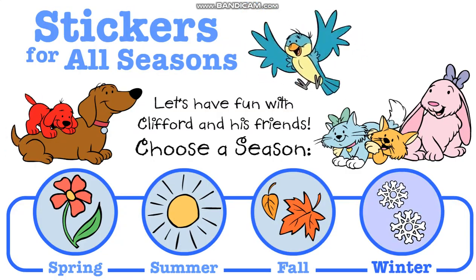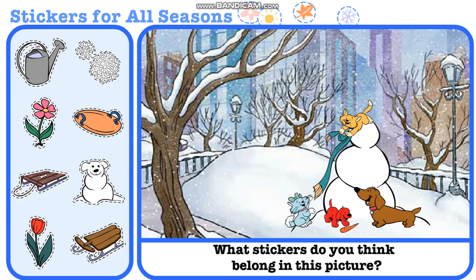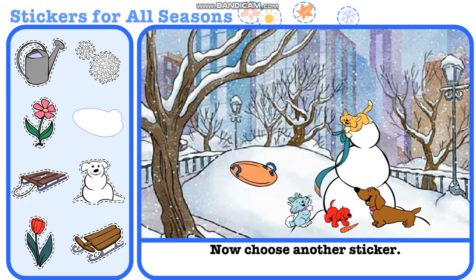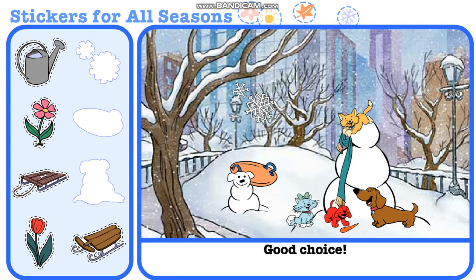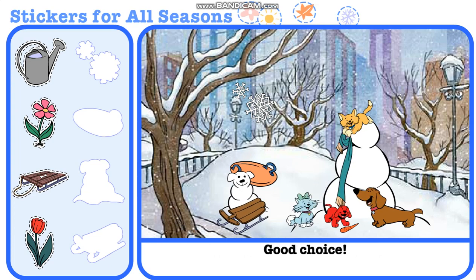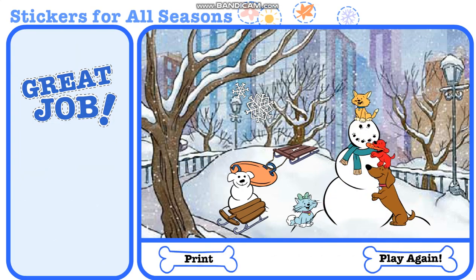Choose a season. What stickers do you think belong in this picture? You did it! Now choose another sticker. Good choice! Now choose another sticker. Good choice! Now choose another sticker. Good choice! Now choose another sticker. Great job! Don't you just love winter!